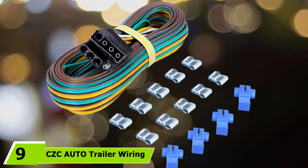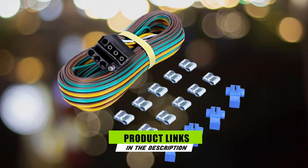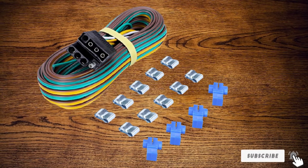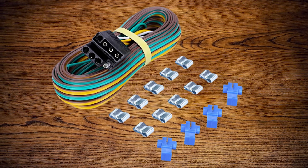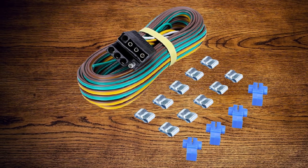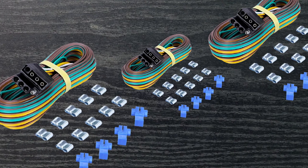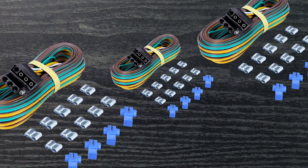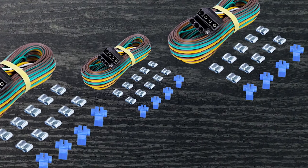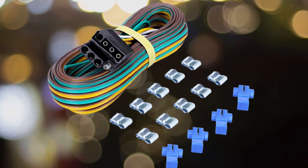Next at number nine, we have the CZC Auto Trailer Wiring Harness Kit 4-Way Wishbone. This kit measures 29 feet in length, suitable for all forms of 12-volt 4-pin connection trailers. The female and male plug pin size is standard, allowing it to match distinct standard plugs together. It comes with color-coded wire connections capable of directly matching the trailer wire system for easy and safe connection. Its pure solid copper core makes it reliable and durable under rugged conditions, and it is covered by a PVC plug with nickel-plated copper terminals and UV-resistant PVC.